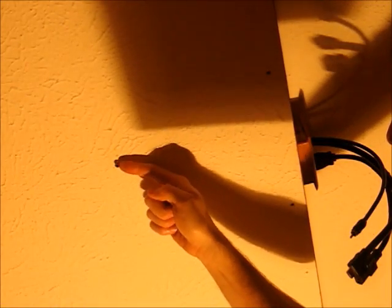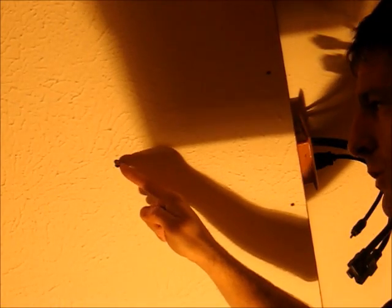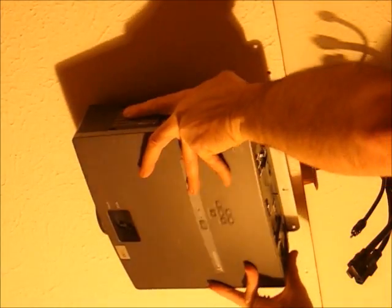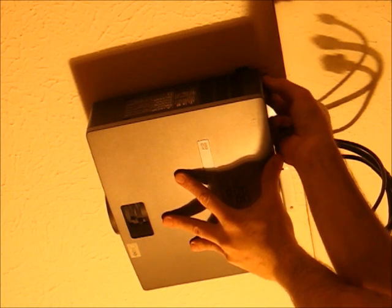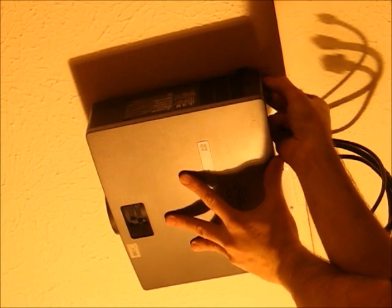Mounting is fairly simple. We just take the fork that we bolted on the back of this, put it upside down, and slide it into a three-inch drywall screw that's gone into either wood or an anchor. Then use the other two drywall screws in the back on this back tongue to hold it in place.